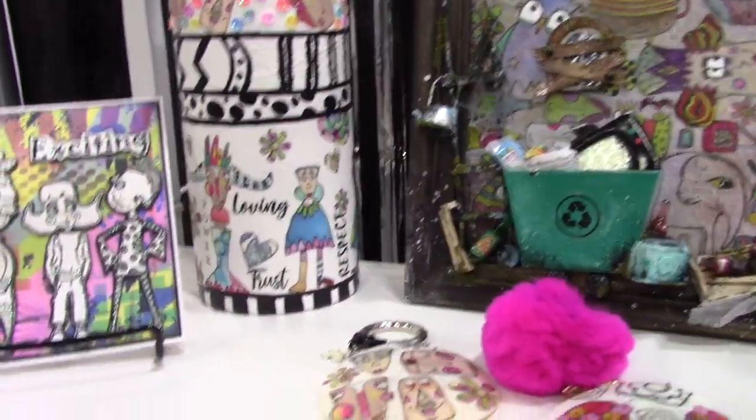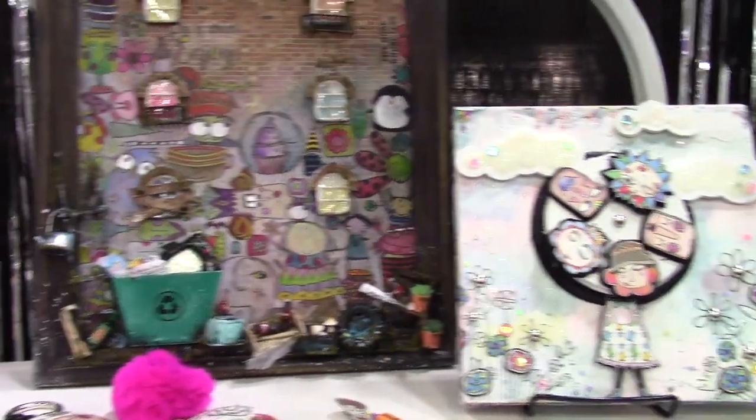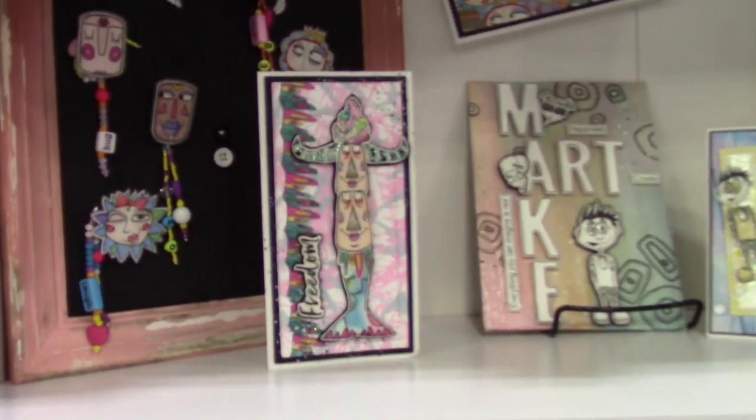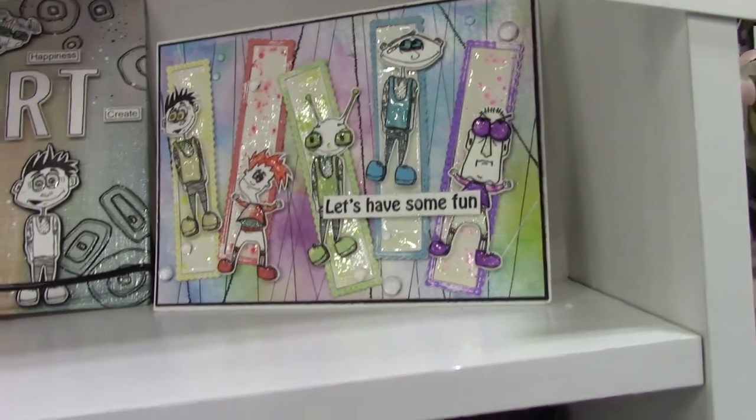I want to show you some of the samples of things that they made that are just awesome — it's such fun. So again these are called Transfer Me Sheets. We're going to slide to the right here — these are more Transfer Me Sheets. Look at this: they've done lamination here after they transferred. Such fun stuff!